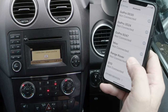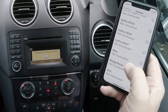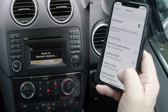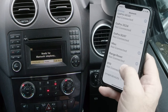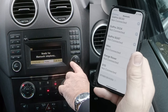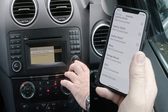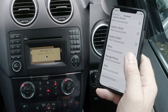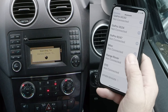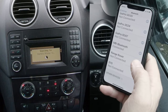It shows 'Not connected,' so I click OK and do it again. Go to telephone, click OK — Bluetooth telephones — Barry's phone is there. Searching for Barry's iPhone... and there we go: Mercedes-Benz Bluetooth connected. That's it done.